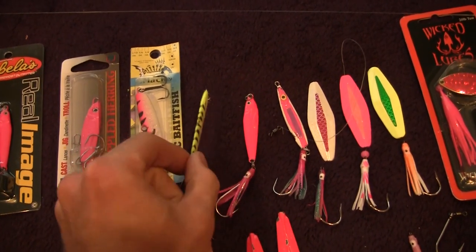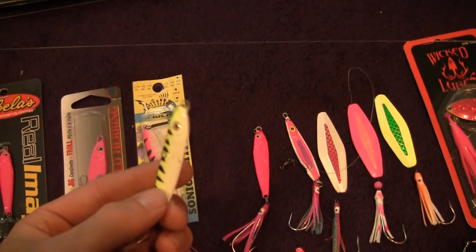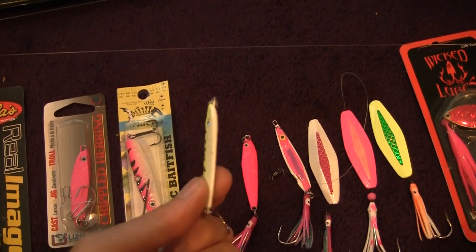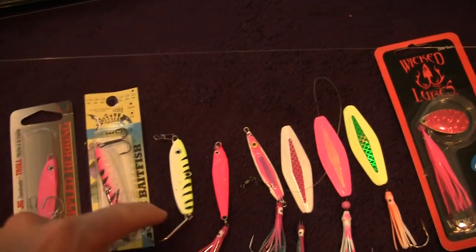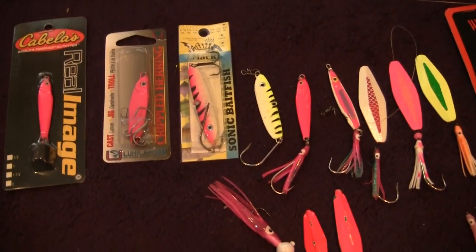The Sonic Bait Fish in particular are something I'm trying out more this year. It's a great opportunity to get these baits in the water. These have a flat profile which really helps flutter when they're dropped. I've already had some good success on all of these, so it's a really good opportunity.